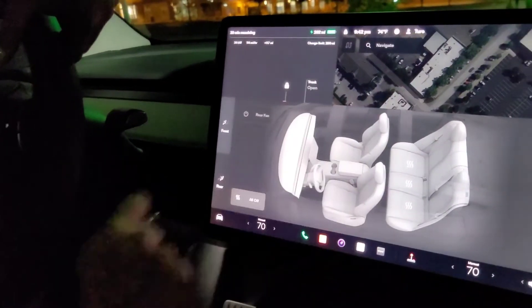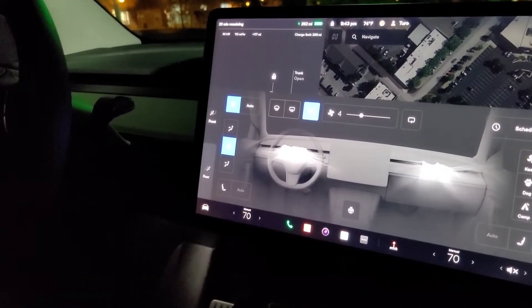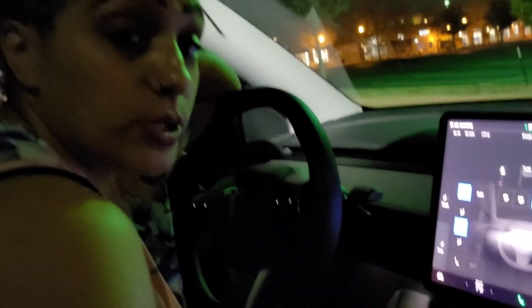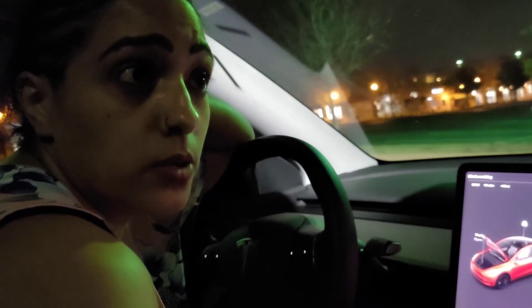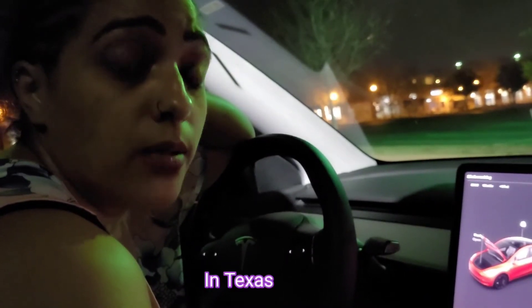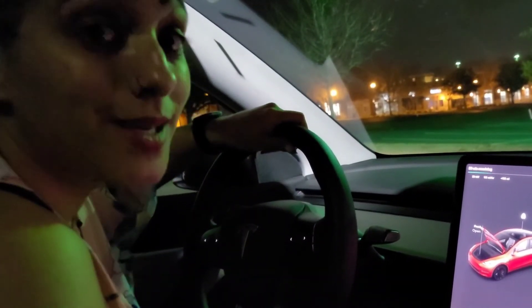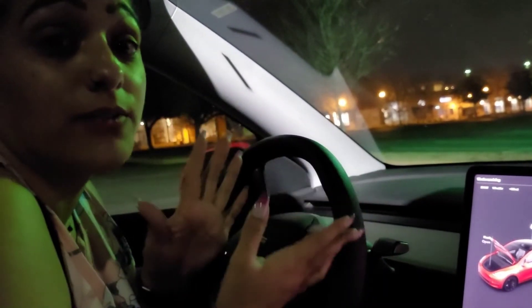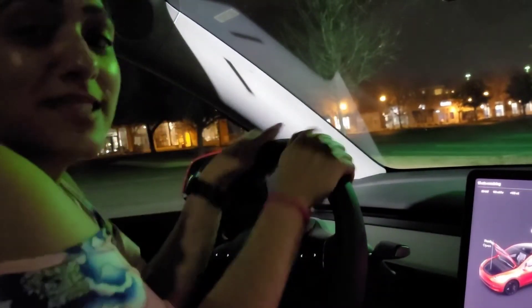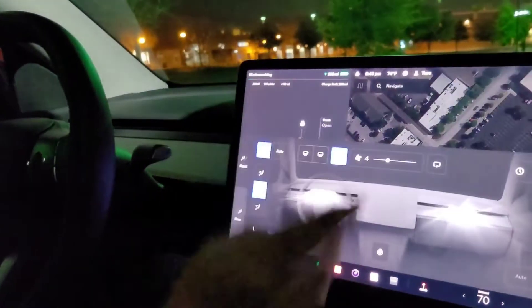You do have heated seats with this particular vehicle, and this is for the rear back here, so you can control the heated seats back there as well. You've also got a heated steering wheel. I did not realize how important a heated steering wheel was until the snowpocalypse of 2021 — especially if you have a leather steering wheel and you're already cold from being outside, especially if you are a Texan without gloves.